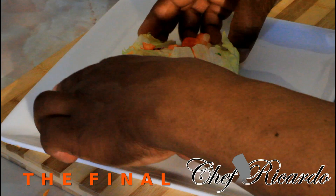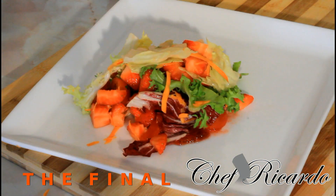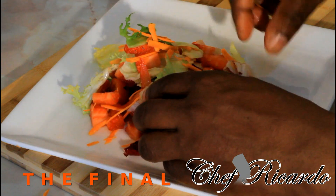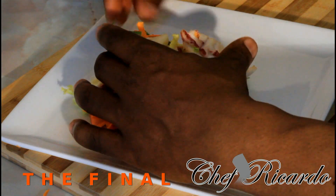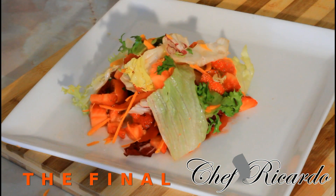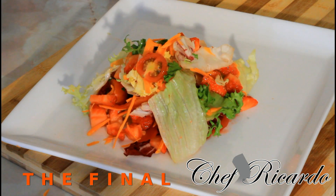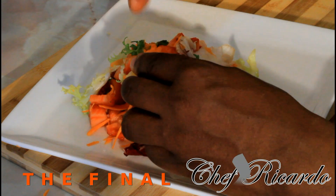Basically guys as you can see, this is the lovely salad right here. And basically you can also serve this for a special occasion if you like.